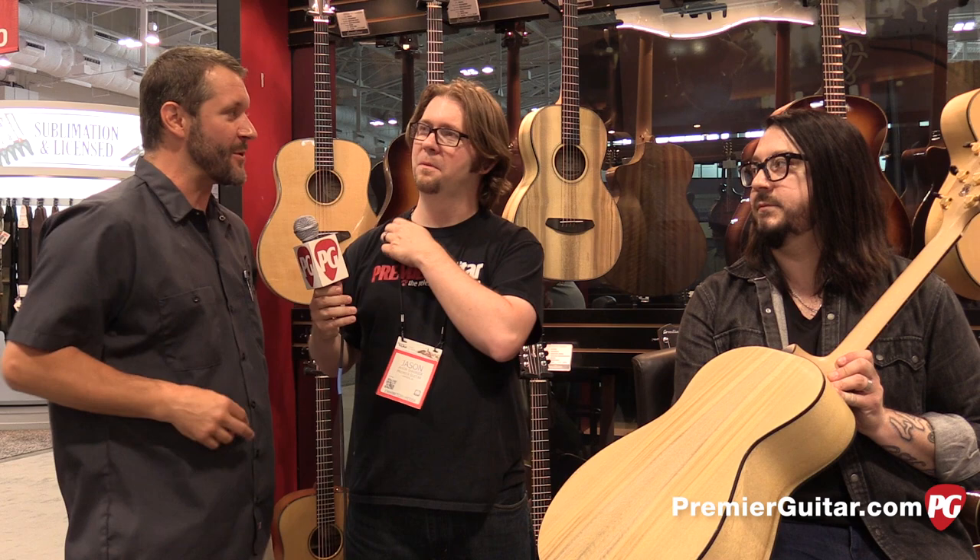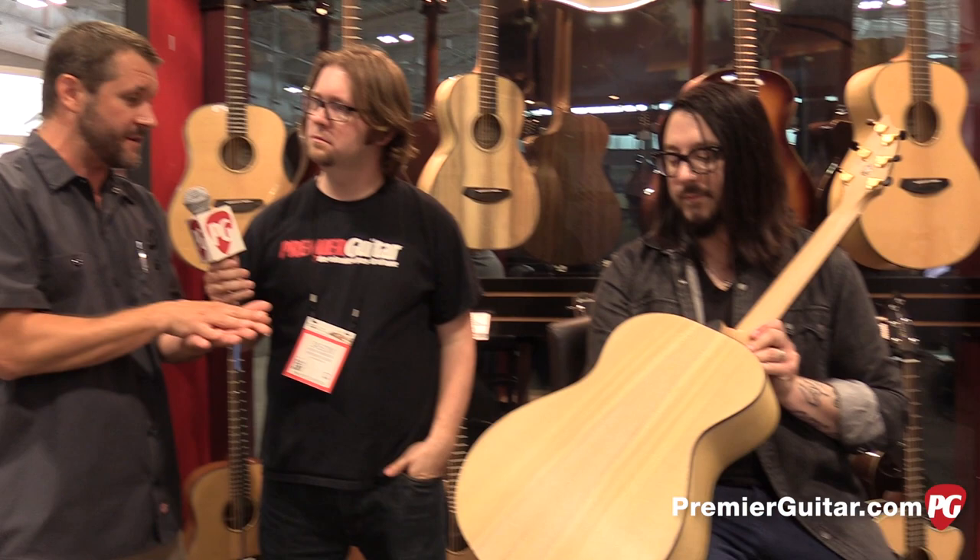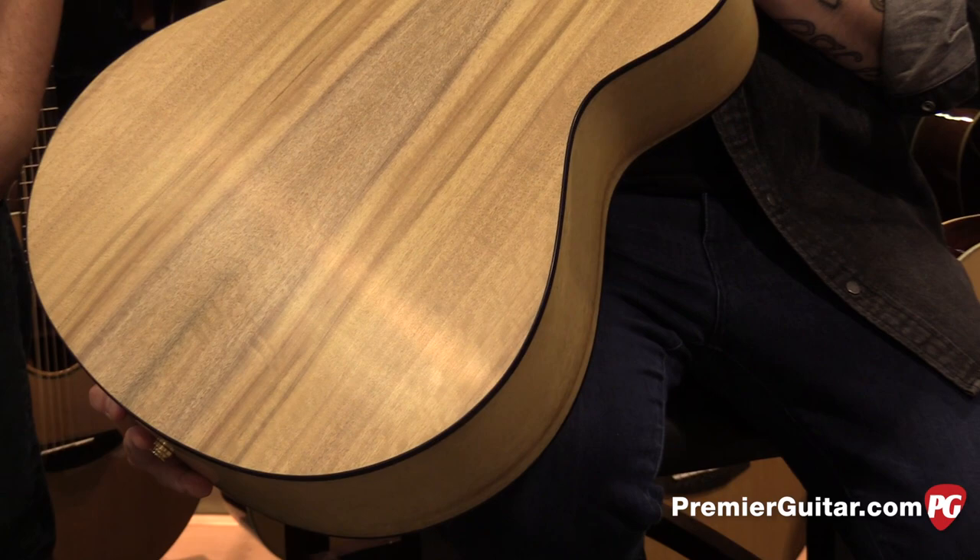So what are kind of the tonal characteristics of Myrtlewood? What would you compare it to maybe? The best thing I could say is that Myrtlewood, in my humble opinion, is if Rosewood and Maple had a baby, it would be Myrtlewood. So you get all of the accentuated lows and the accentuated highs — the lows of the Rosewood and the clarity of the Maple. But you don't get the chimey of the Maple or the real bottom end of the Rosewood. It's the happy space in between.